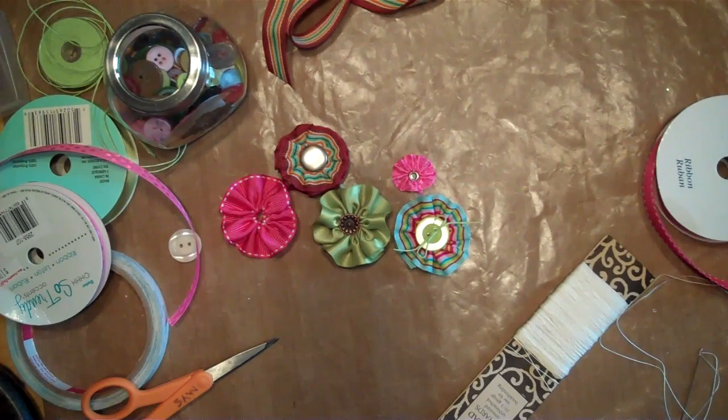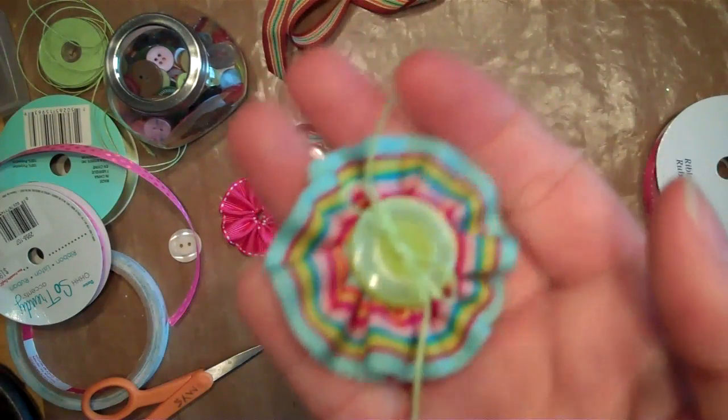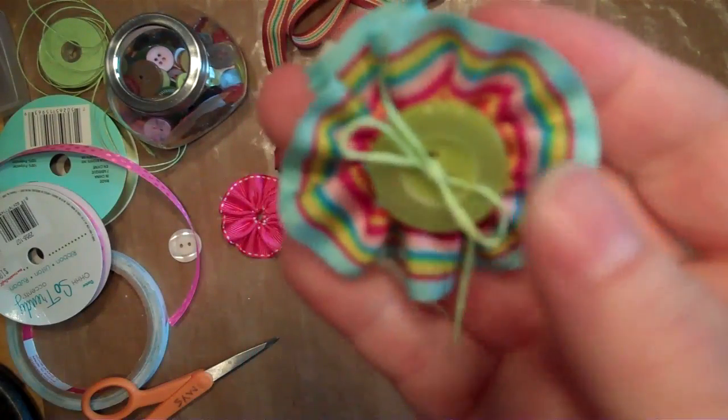Hey everybody, it's Melissa. I had a little project I wanted to share with you today. I made these cute little ribbon flowers, and I thought I'd show you how to make them. They're super cute.